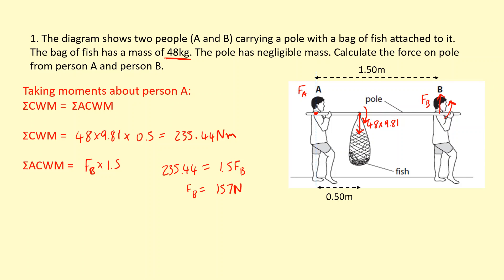I could take moments about B and solve for F_A, and that would work. However, it's just easier to apply the translational equilibrium condition, which is that the resultant force must equal zero. So F_A plus F_B must equal the downward forces from the bag of fish. Solving this, I get F_A equal to 314 N.